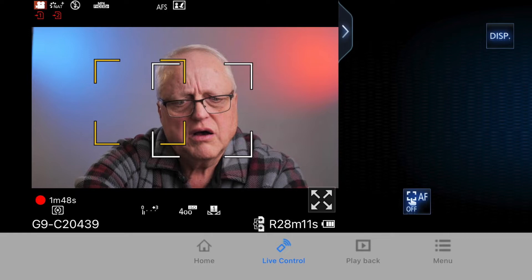I think I may have discovered a way to deal with this. When you have this camera set to face and eye detect, it's also possible to use touch focus on the screen to put an additional focus box. I'm going to take a screenshot on my phone of what that looks like — that's why I had my glasses on, because I can't see that very well without my readers.